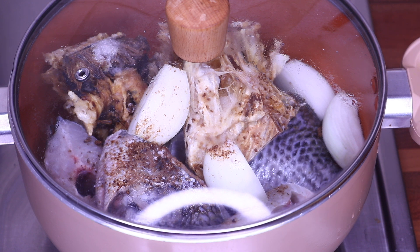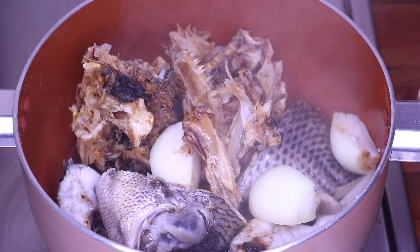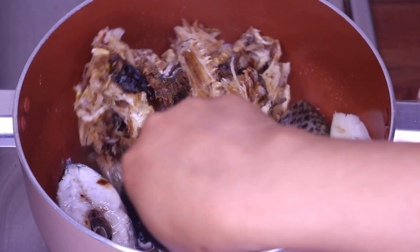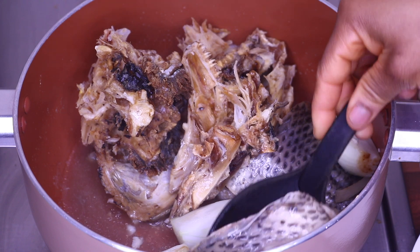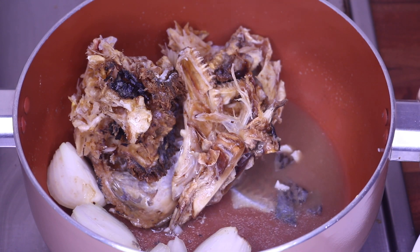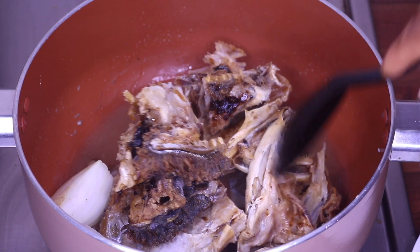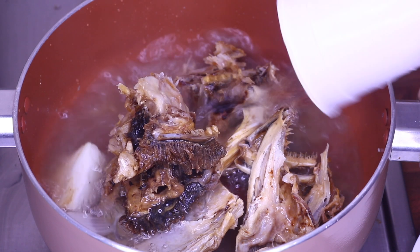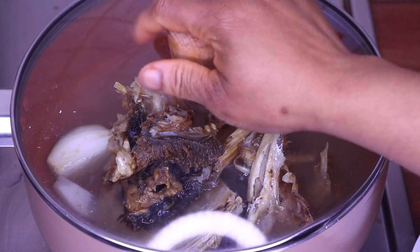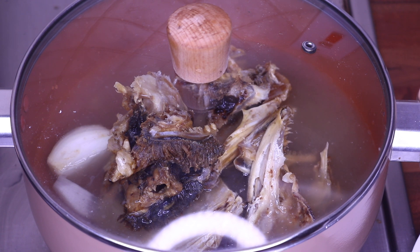I'm going to cook the fish for five minutes and then take out my tilapia fish, but I'll cook the dry fish for another 10 minutes because I want the dry fish to soften up a bit. After boiling for five minutes, we're going to take out our fish, add more water in the pot, cover, and boil our dry fish for 10 minutes.